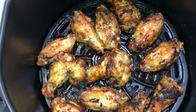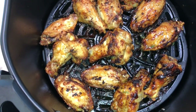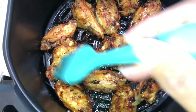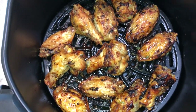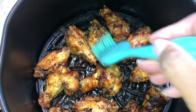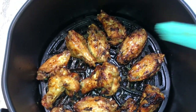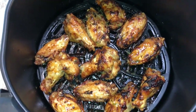Remember that seasoned butter we put in the microwave? We're going to baste that onto our chicken on both sides. You can also take the wings out of the air fryer, put them in a bowl, drizzle all of that butter mixture on there, and toss it — that would be good as well.